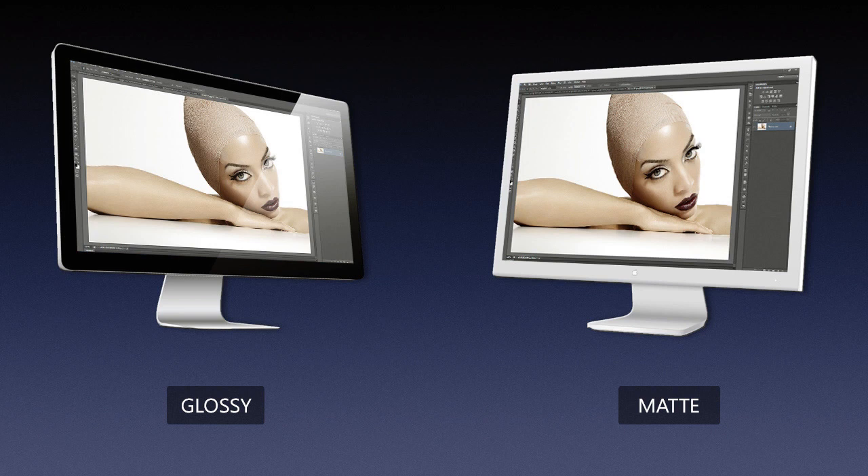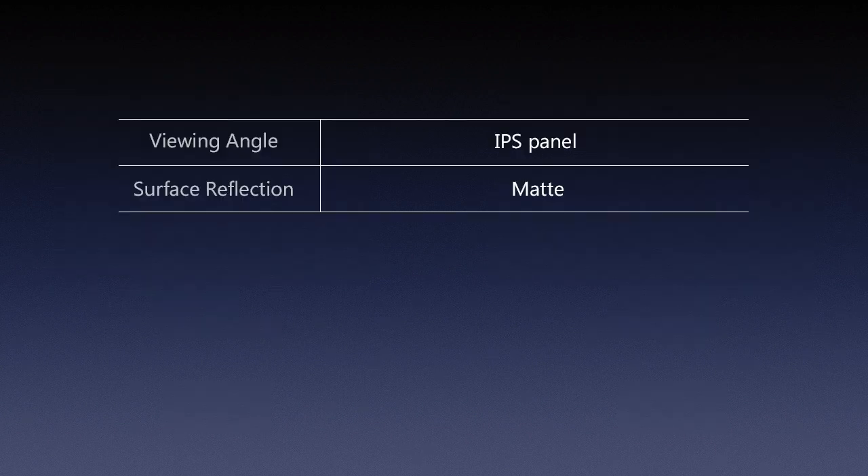Glossy can potentially give you slightly better contrast or more saturated colors, but that's not what we're looking for in retouching. If you do own an iMac, don't worry — you can still retouch, it's not the end of the world. But if you're buying a new desktop monitor, I would go with matte surface. Even if you position a glossy monitor carefully to reduce reflections, you're still going to have some issues. You may end up retouching half the kitchen that's reflecting on your screen. So for viewing angle, go with IPS panel; for surface reflection, go with matte.